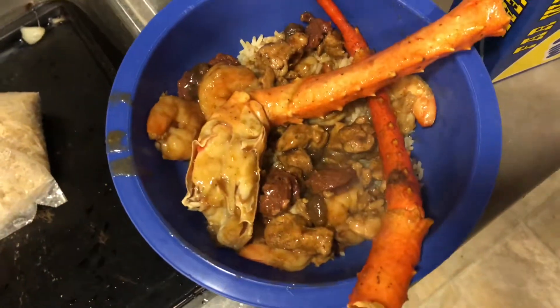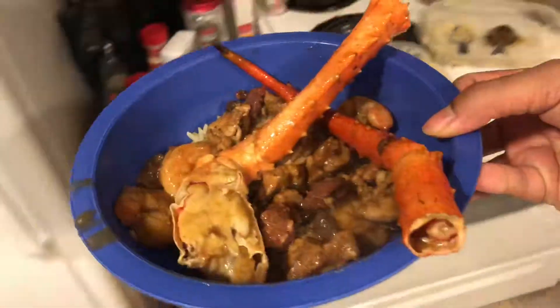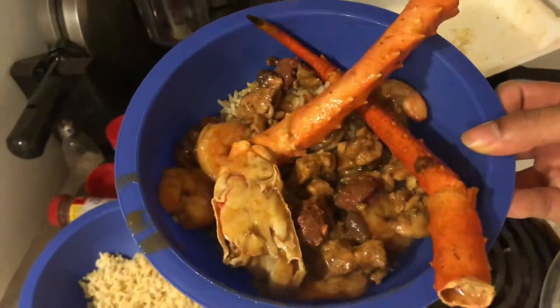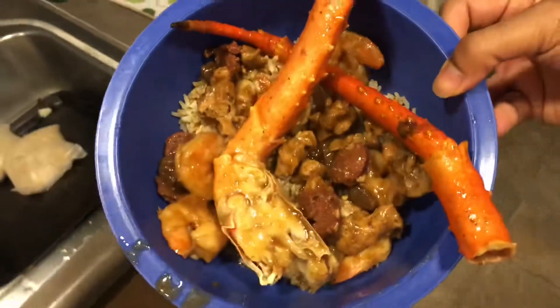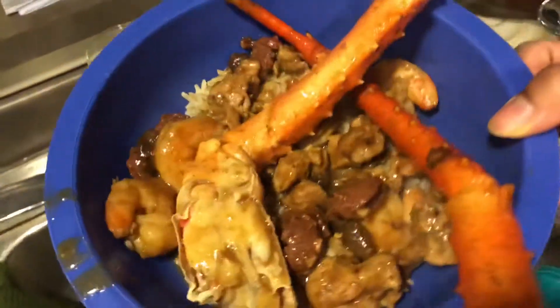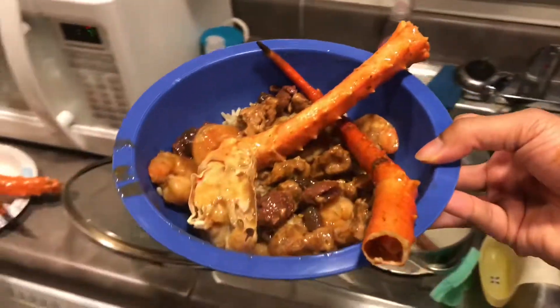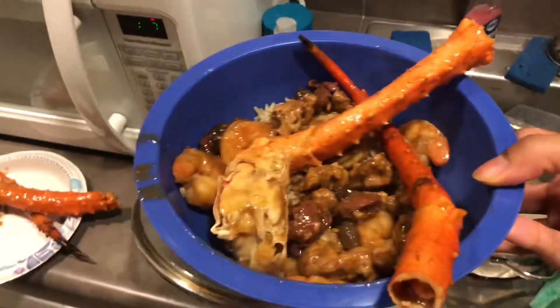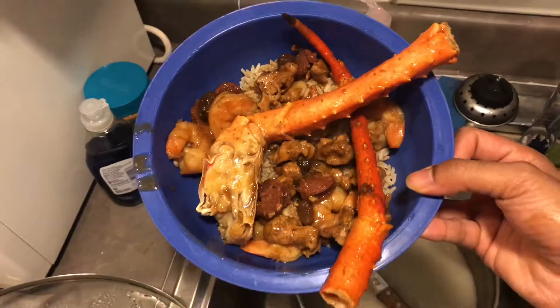I'm gonna make my plate right now. It was so much going on I couldn't even really show y'all me making my bowl, but this right here is it — this is what it's gonna look like at the end. We got the brown rice popping, the shrimp is extremely tender, same with the sausage, and there's chicken in there too as a bonus. This is how you make it in the hood — you ain't got too many tools, too much meat, or too much of anything, but this bowl is gonna hit.